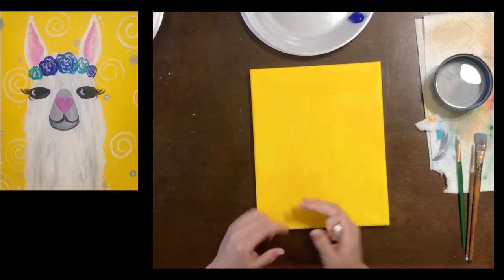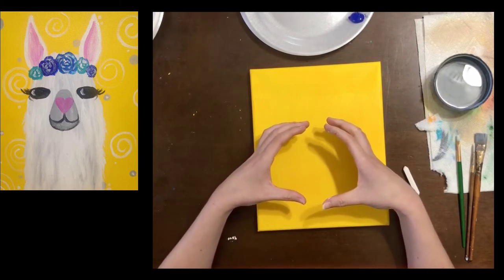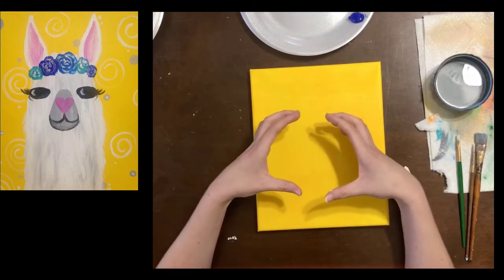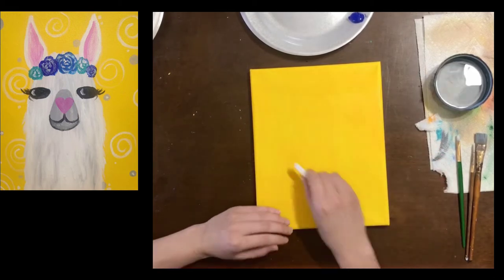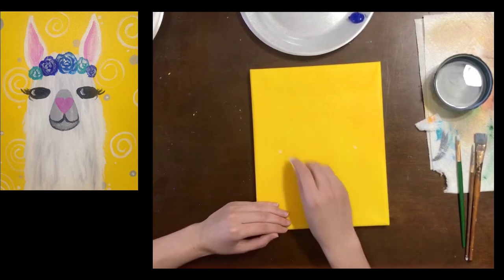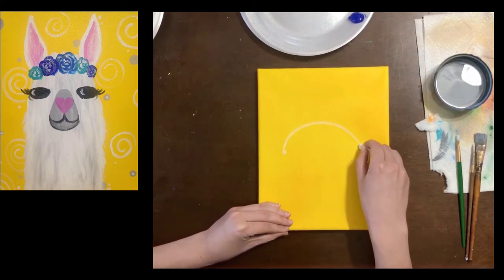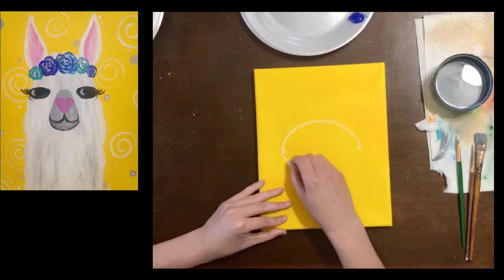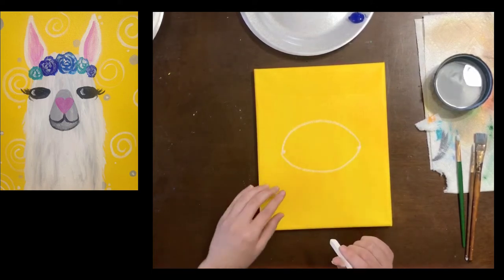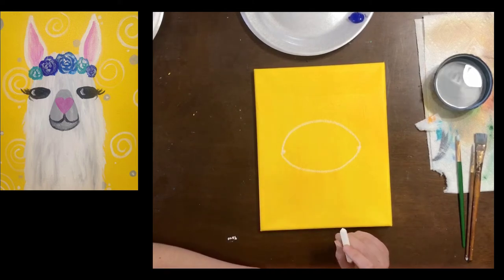The very first thing we're gonna do is make a nice big circle. This is gonna be kind of where his eyes and his mouth are going to be eventually, so it needs to be pretty big — can't be a teeny tiny circle. If you have trouble drawing circles you can always put two little dots on the sides and then make a hill and then a bowl. Now this circle actually needs to be a little bit lower.